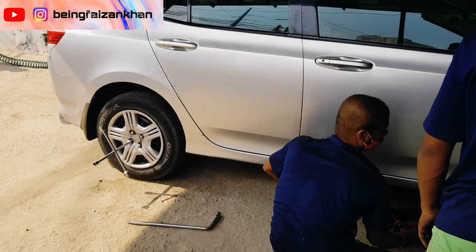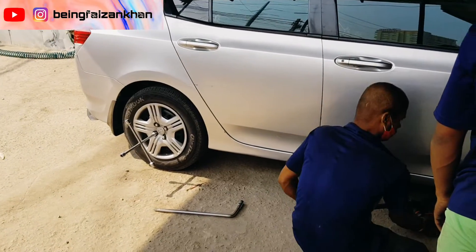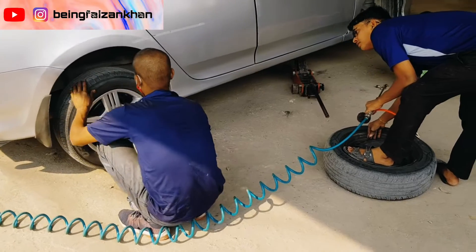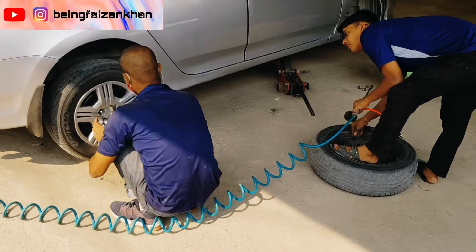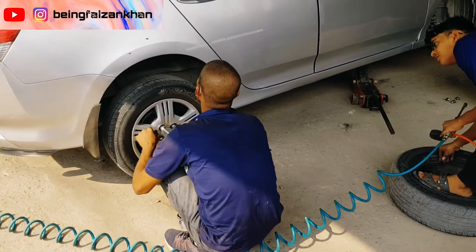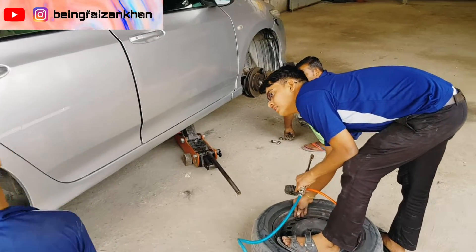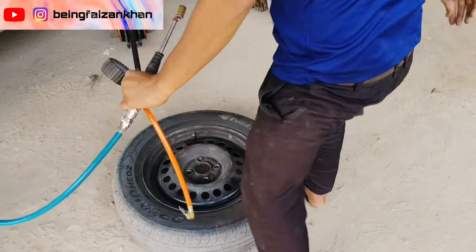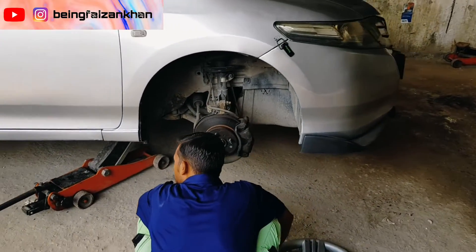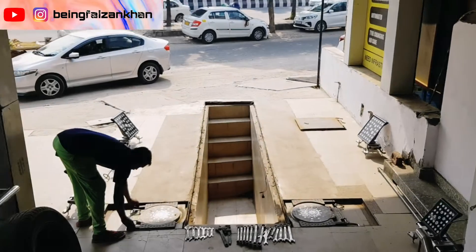We will not do wheel balancing — we will do the alignment of this car. Before we do it, all the tires are checked properly for air pressure. If pressure is less, it will be corrected. Then we will do the alignment. Our tire swap is almost done. We will fit the air pressure and then move further to the alignment of our car.